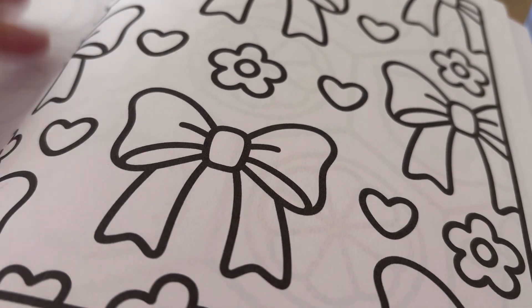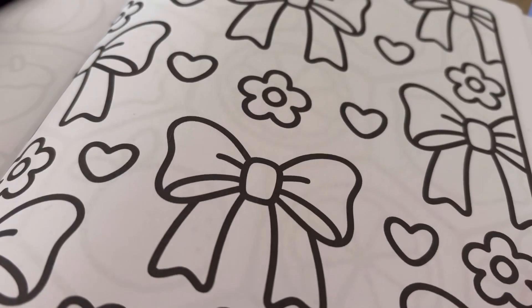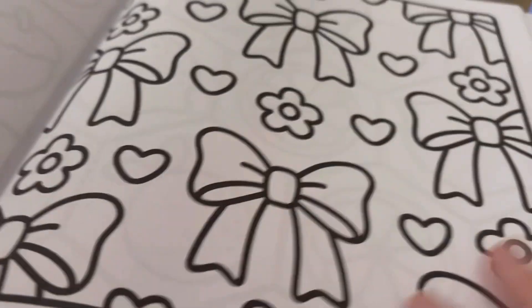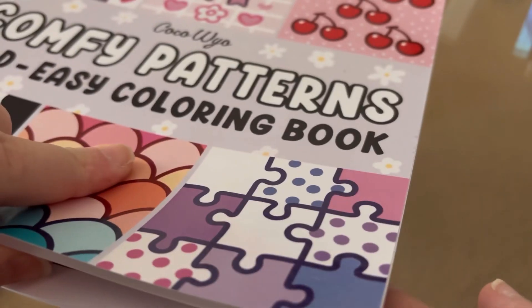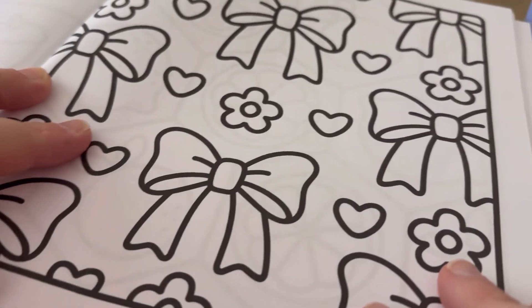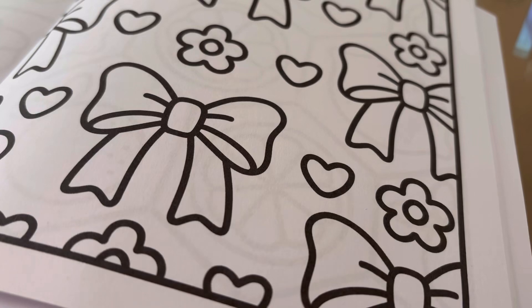Hello and welcome back to my channel. Today I'm going to be doing a colour and chat, the first one on my channel. I'm using my Comfy Patterns Bold Easy Colouring Book by Coco Wyo, and I'm just going to do this page, which is some bows and flowers and love hearts.